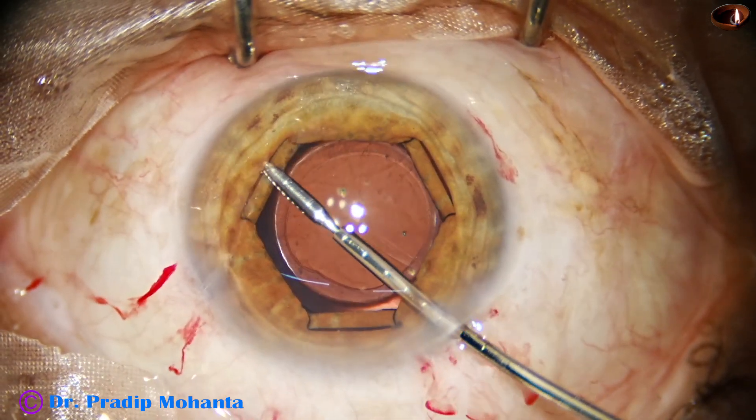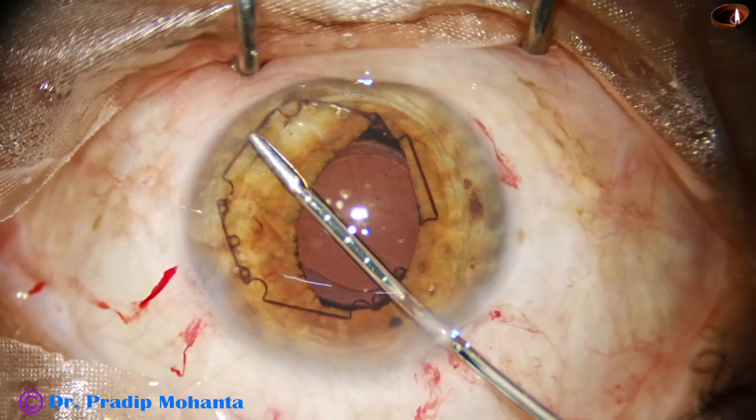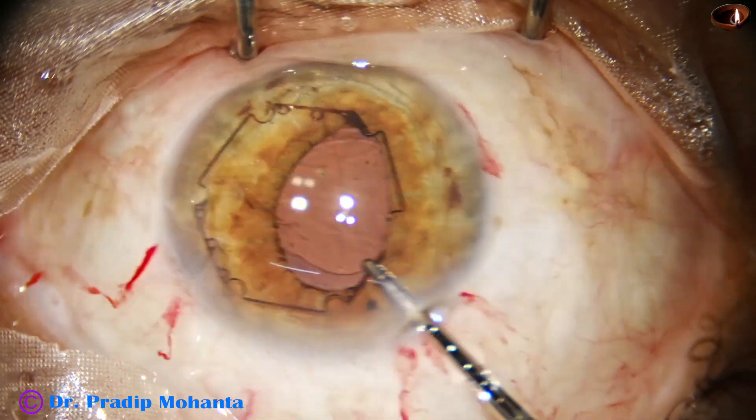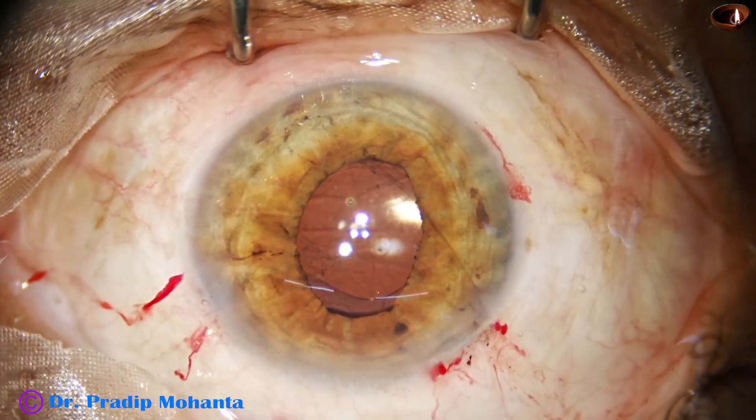And this is how we remove the B-hex ring. The VISCO is nicely cleaned — untuck and pull it out. As simple as that.